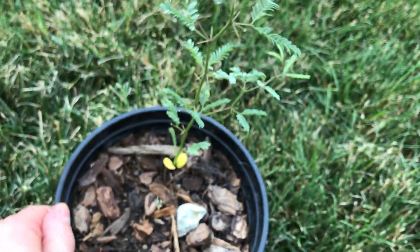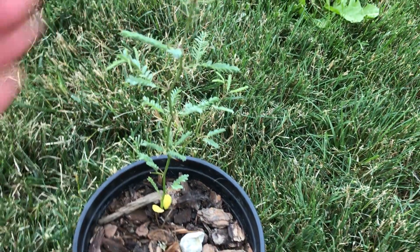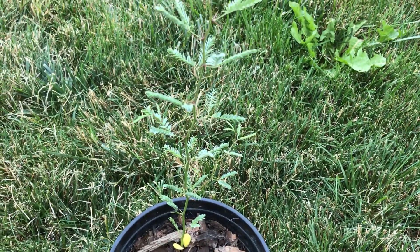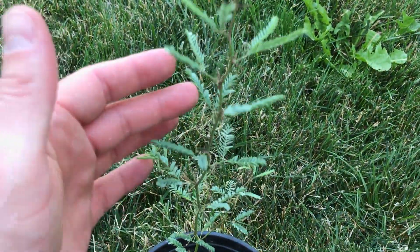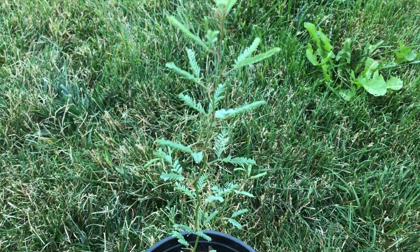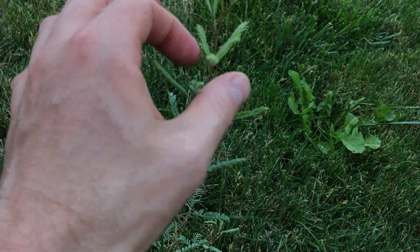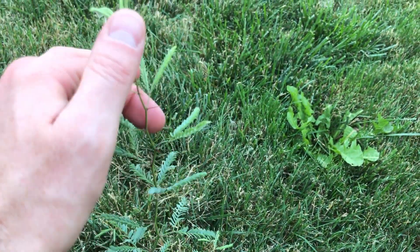Now I don't know if this plant will necessarily be cold hardy enough for my area. Certainly it's not going to mind the dry Idaho climate, but I would like to test and see how well it does for the winter.